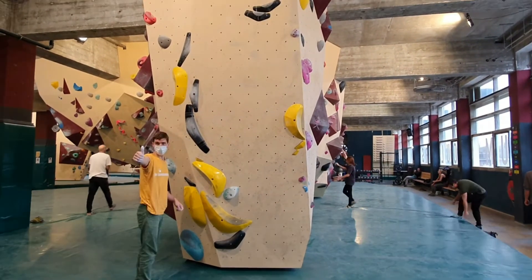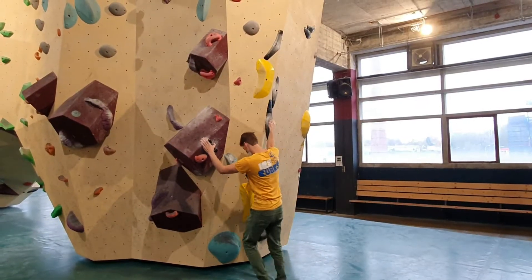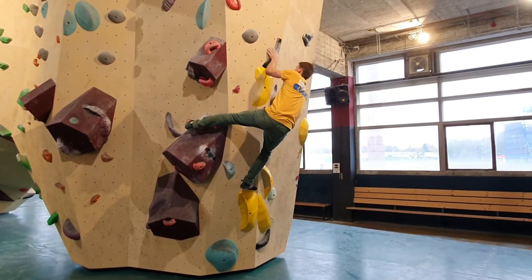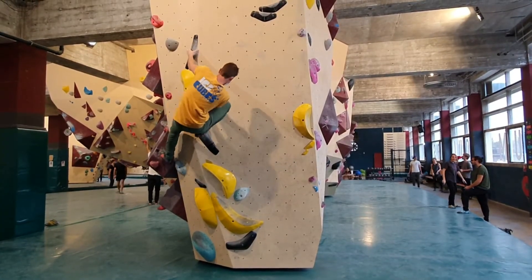So let's have a look at this black one. This black one is a mirrored version of it. The initial part has nothing to do with La Balance — some nice heel hooks to get into the right position, and then we get to the La Balance move.